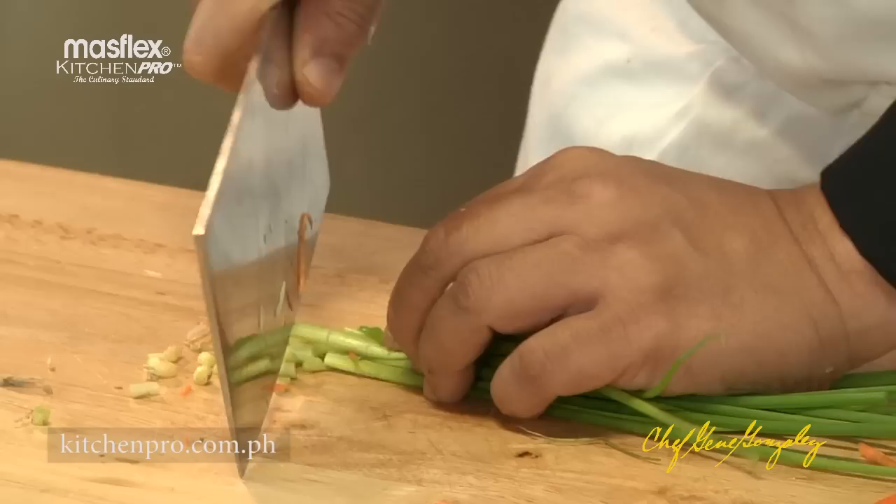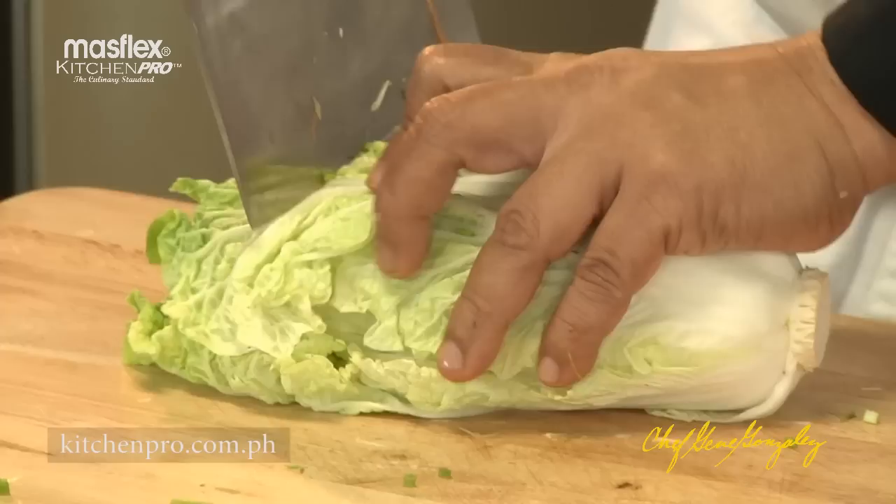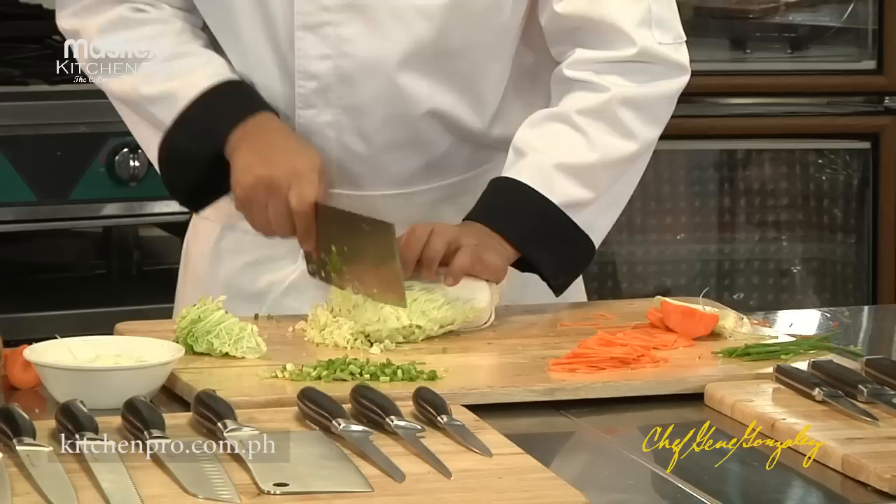Mincing chives is no problem at all. For Asian cuisine, we can even make a beautiful slaw out of napa cabbage.